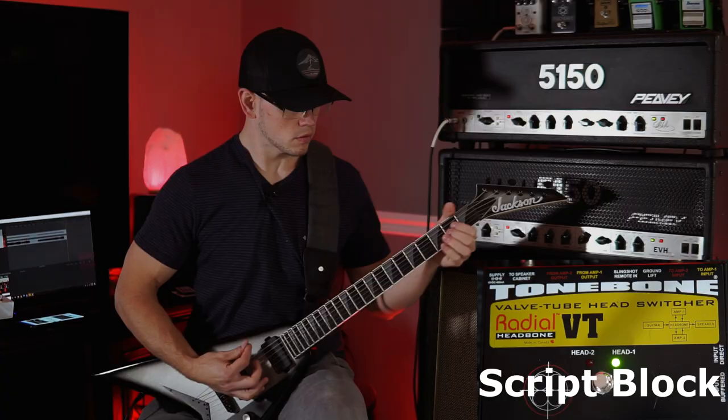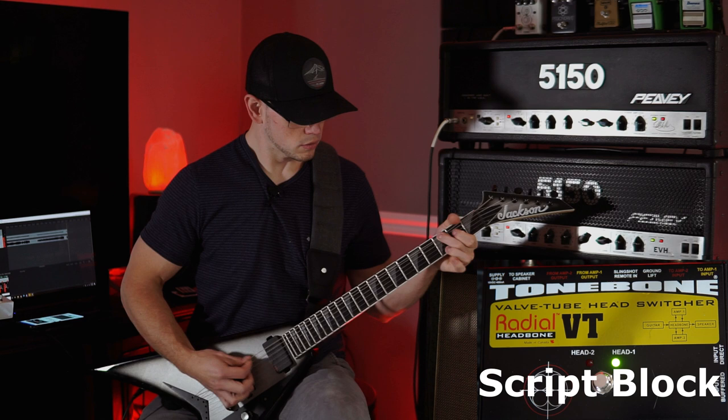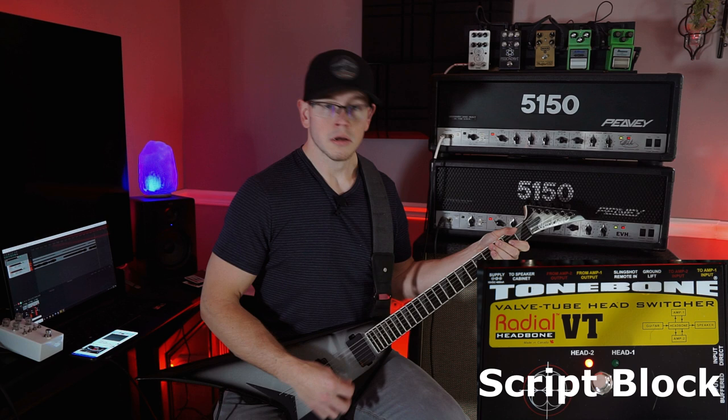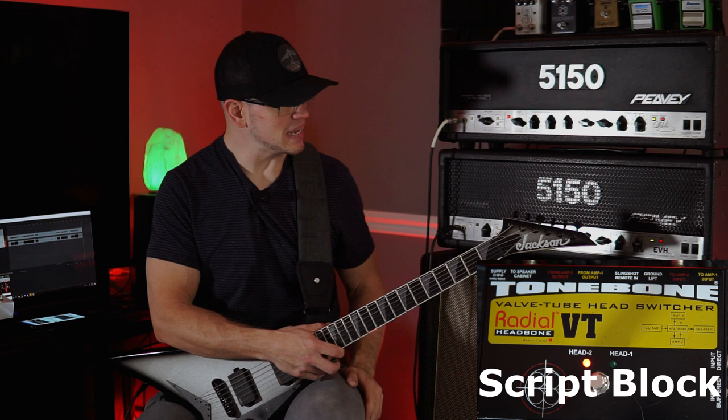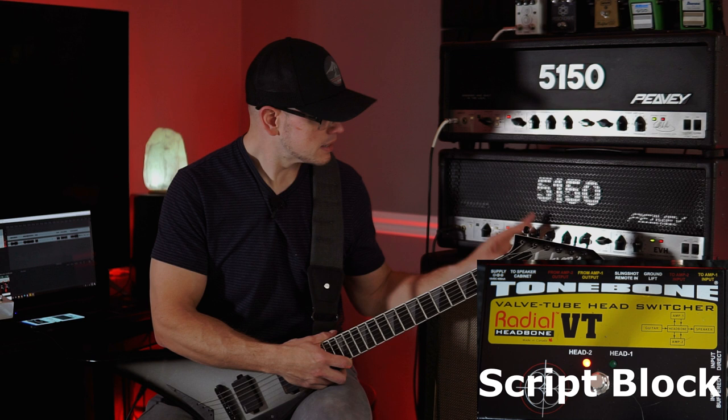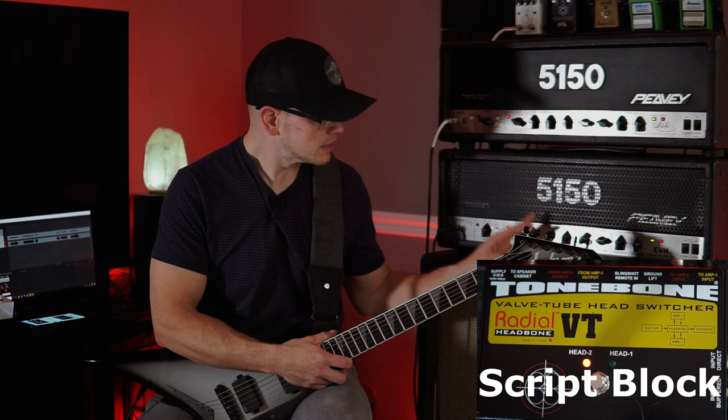On first impressions, for whatever reason, the signature head has a lot more mids and is not quite as full. Whereas the block letter is a little bit more full, a little bit more muffled sounding at these settings. So let's give the block some more mids and let's give the signature some more lows. That was the signature — now we're back to the block.